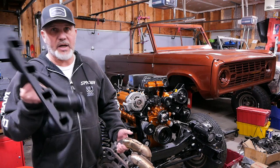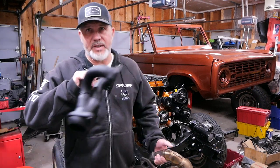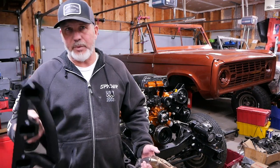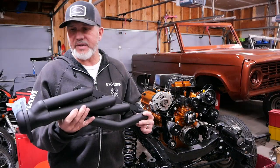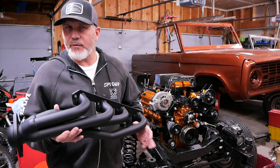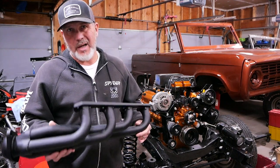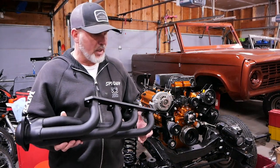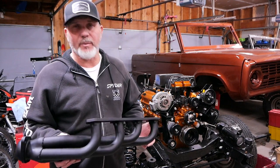So what we decided to do is go with some Scott Drake Shorty headers. The nice thing about these is I didn't get the chrome and I didn't get the ceramic — I wanted something simple that is much better than the factory. This is a Scott Drake Shorty header. I purchased them for about $272. You can get them on Amazon, which is where we got them from, and they actually ship from Holley.